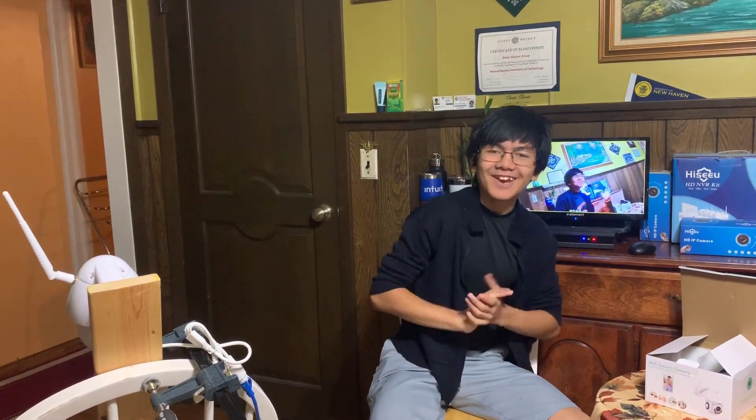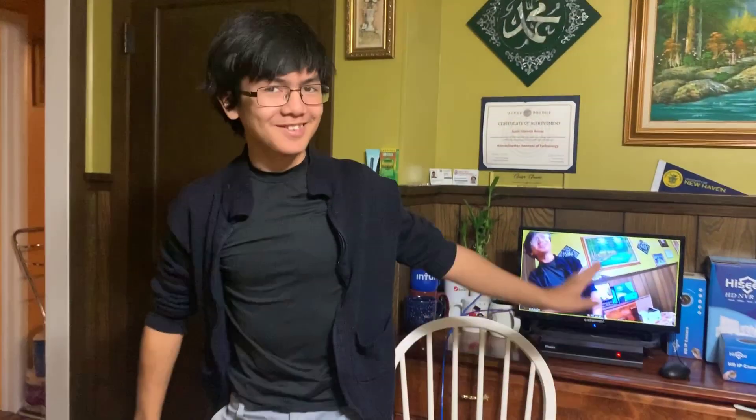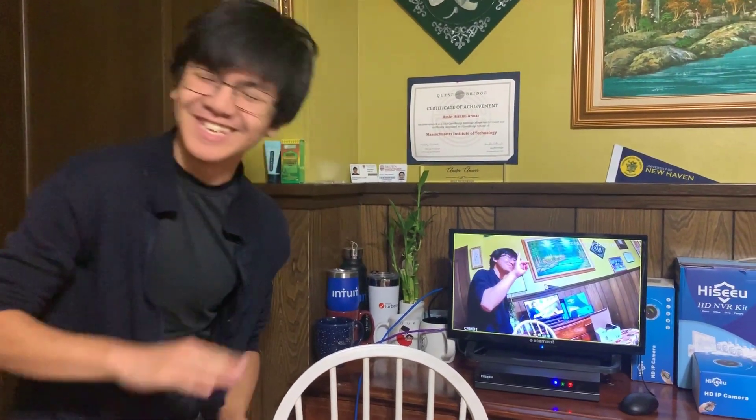I'm Aiman, signing out. Peace. Just wanted to make sure that didn't echo — signing out, peace.